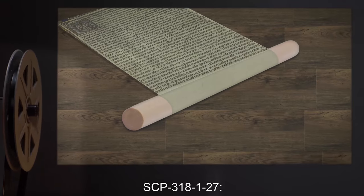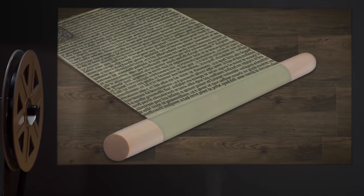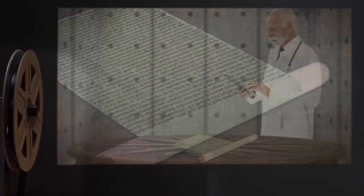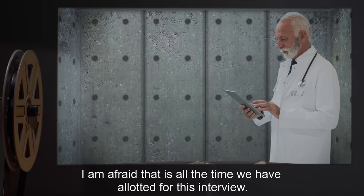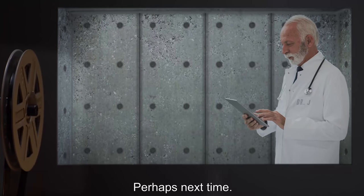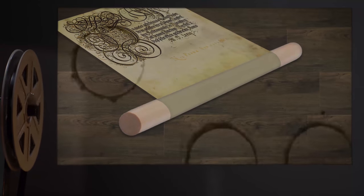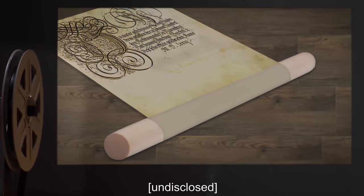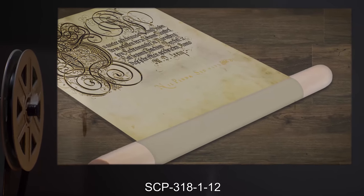Dr. J: That was interesting. Thank you. SCP-3181-27: What events have transpired of late in the world? My previous caretakers would keep me abreast of recent happenings. Dr. J: I am afraid that is all the time we have allotted for this interview. Perhaps next time. End log. Interviewer: Dr. H. Interview subject: SCP-3181-12. Original language: archaic Japanese dialect and calligraphy consistent with 16th century.